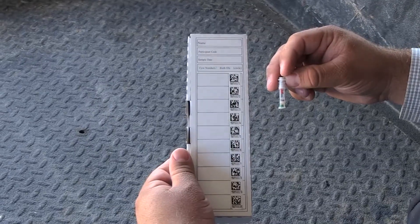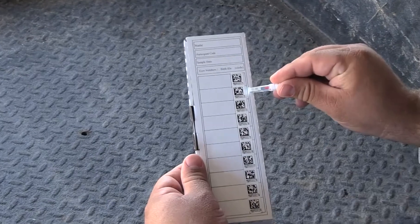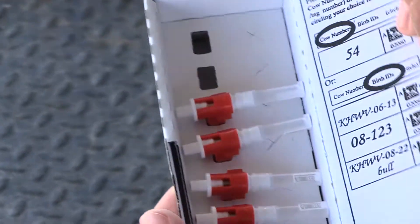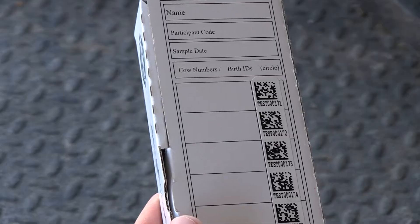We put that in the box of tissue collections. We're going to match the label on the TSU to the label on the box and put the tissue collector inside the box to store it and send it back for future reference.